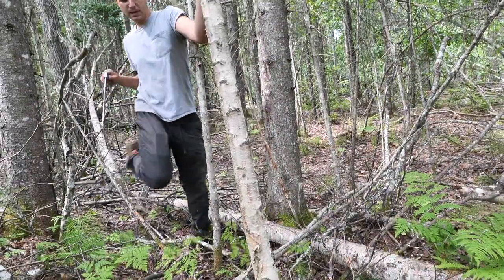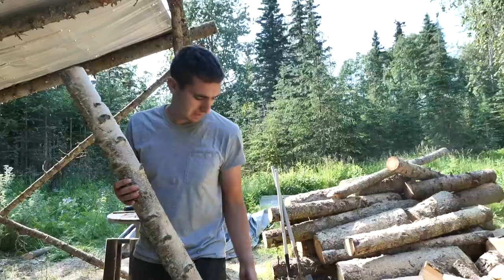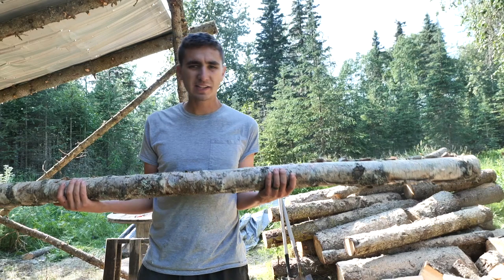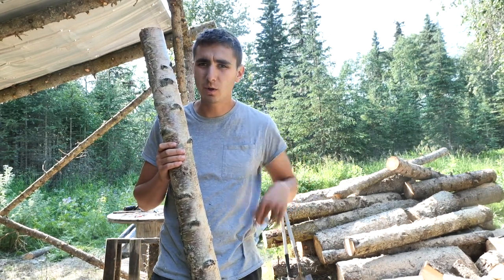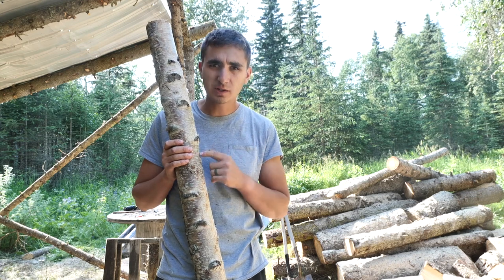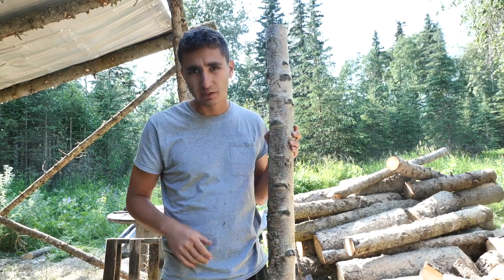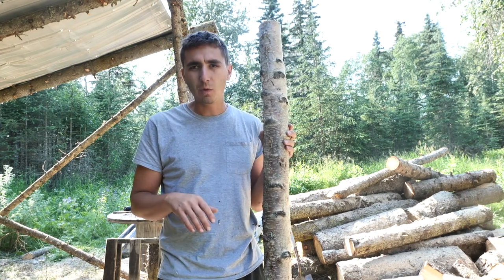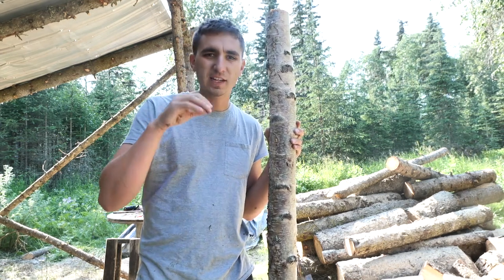There's one bow and arrow. So this is called Alaskan paper birch. It's different than the regular paper birch that grows in the lower 48. It is more similar to a yellow birch than it is to paper, so it's got a little bit more resistance to breaking on the tension side of the bow.